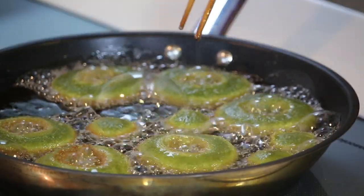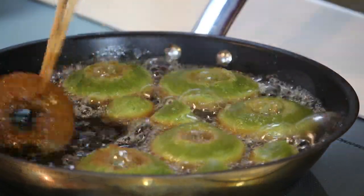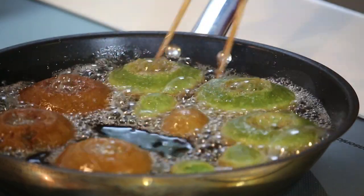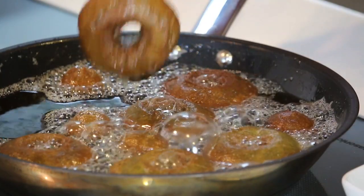The heat is medium low. When you start to see brown around the edge, flip it over. When the bottom side is nicely brown like this, take them out.